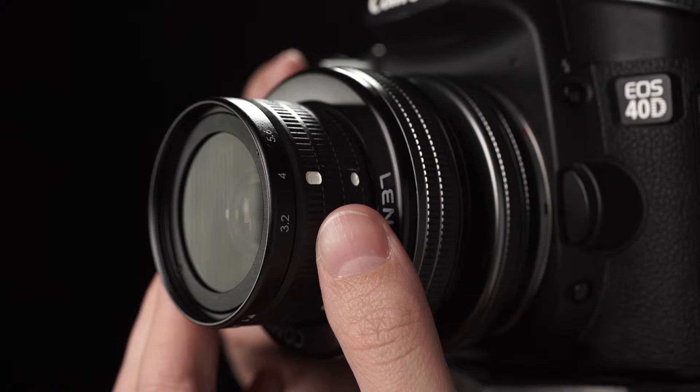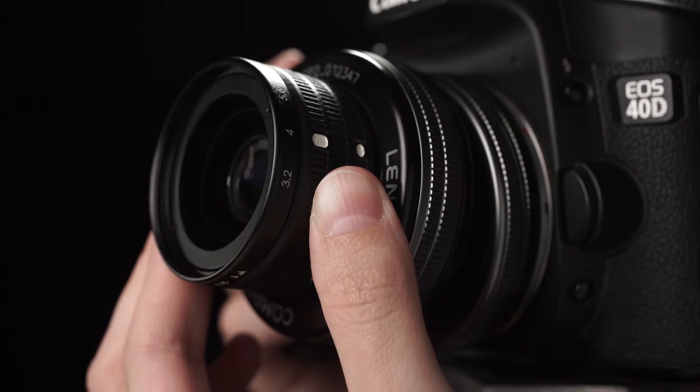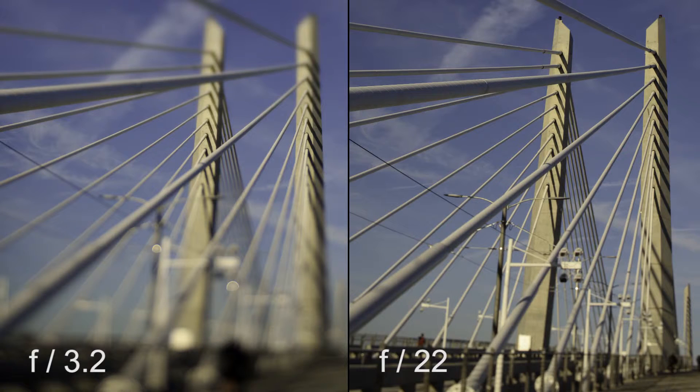Use the aperture setting combined with the amount of tilt you choose to control the width of your slice. Bright apertures narrow your slice, while dark apertures increase the size of your slice of focus.